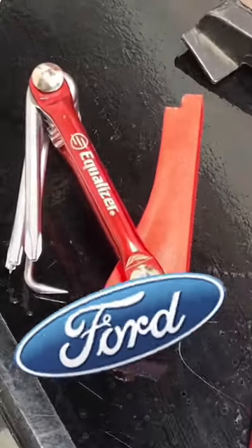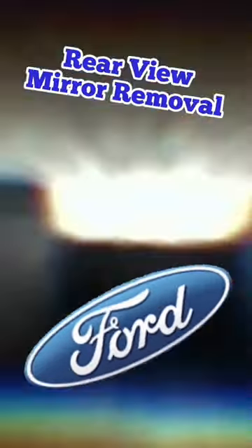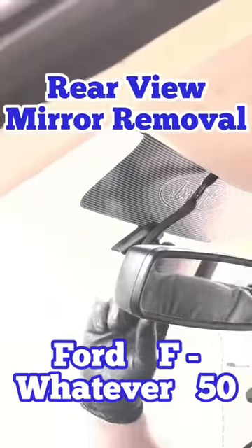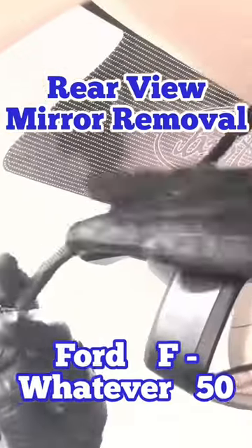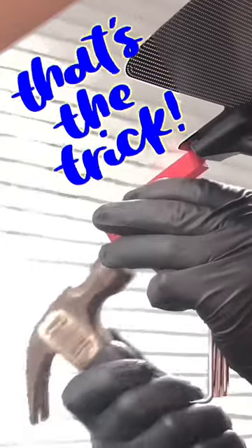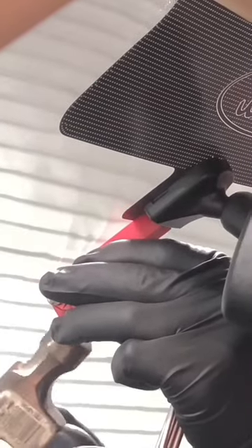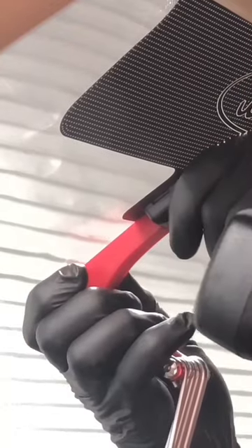These three tools — but this one right here is the start of taking off the mirror of this Ford F-150. First, you have to unplug the light harness, then shove that tool underneath, and with a hammer it should just slide up and you can pull it off.